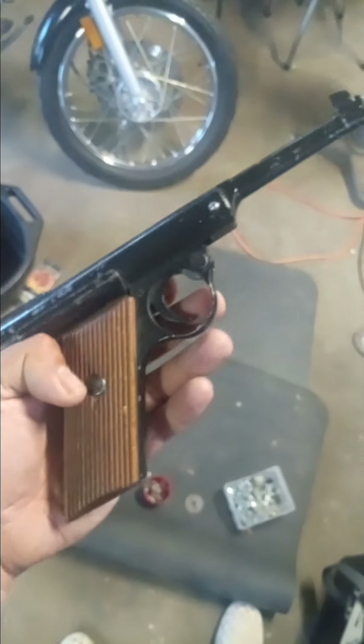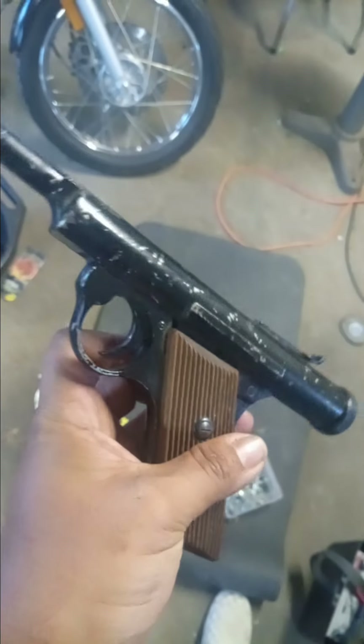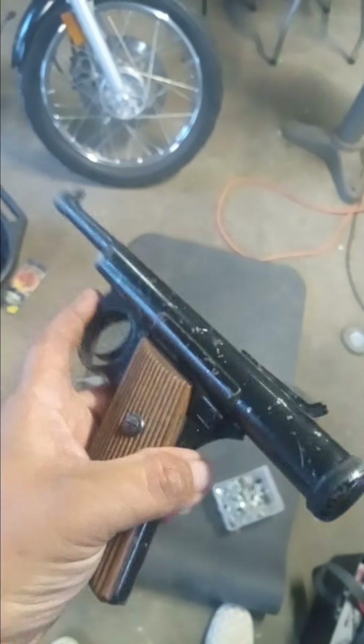Here's a cool pellet gun I picked up. It's supposed to be pre-World War II. This is made in Germany.